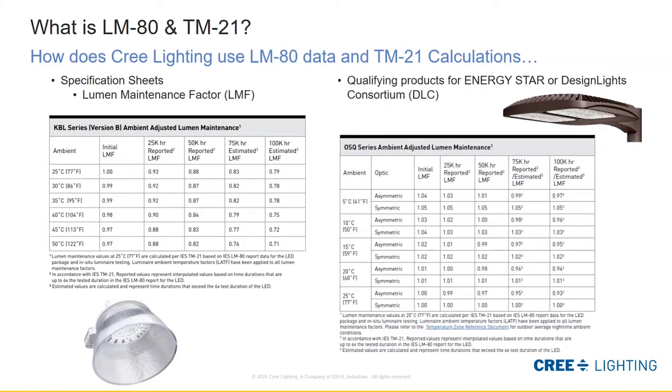One of the most important things we do is generate lumen maintenance factor tables. This explains what to expect from the product when it is installed in a particular application. On the left we have a KBL, which is an indoor high bay fixture. You can see the table has ambient temperatures from 25°C up to 50°C — obviously pretty hot, maybe an industrial environment with a lot of machines below the luminaires. We project out to show that at 100,000 hours and 40°C, we estimate about 75% of the original light output, which is helpful in planning when luminaires need to be replaced.